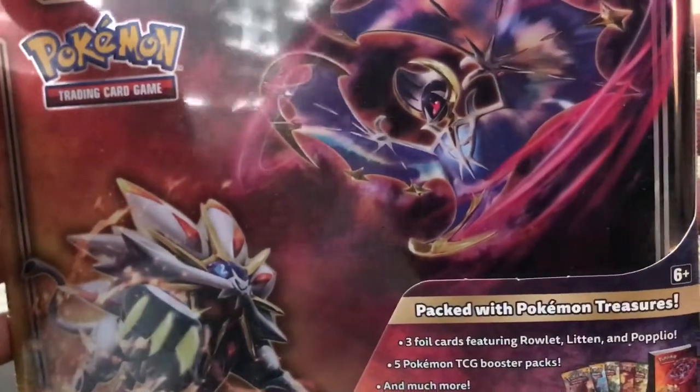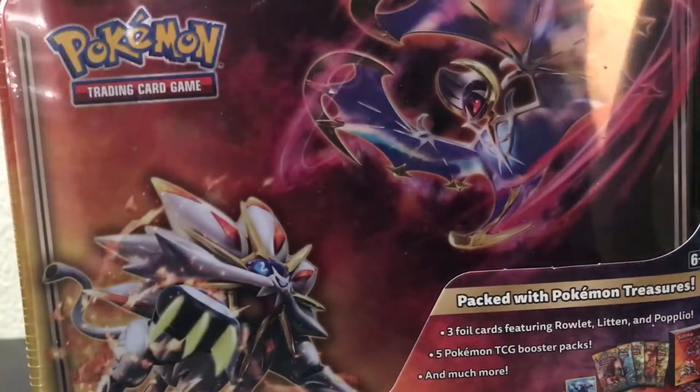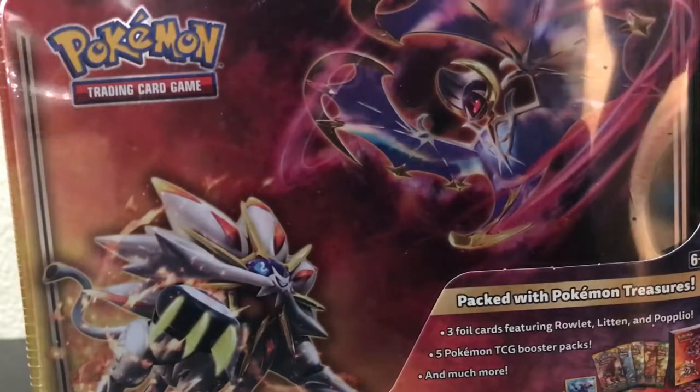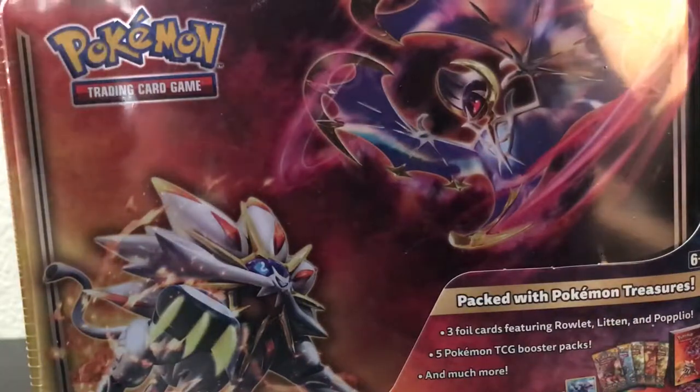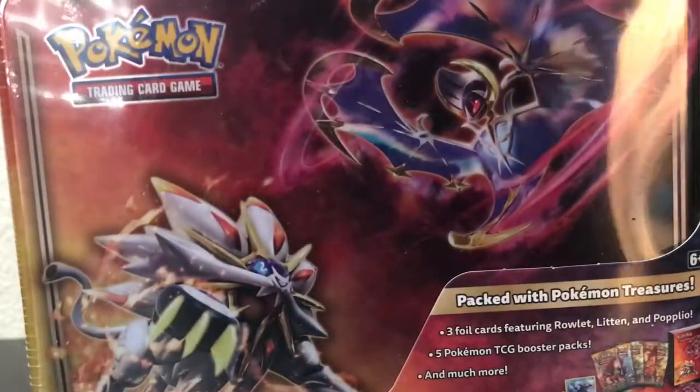I actually picked these up a couple days ago when they were on sale at Target. I've been really looking forward to opening them up, but like I said I was just so sick I couldn't bring myself to record and find the energy. But we're gonna get through this little packaging that's opened up and we're gonna look at all the goodies inside.